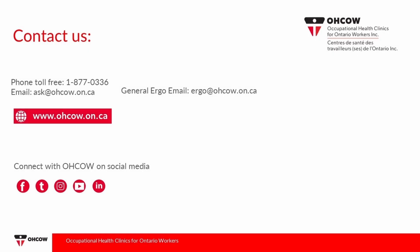For additional information, visit www.okao.on.ca.